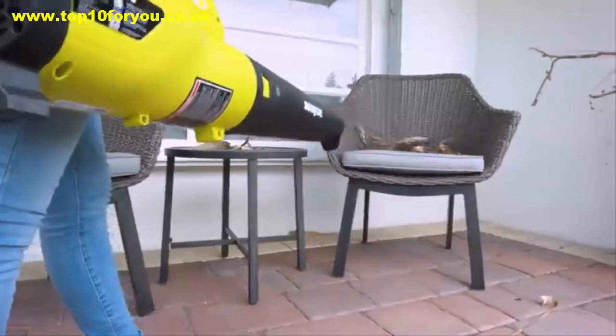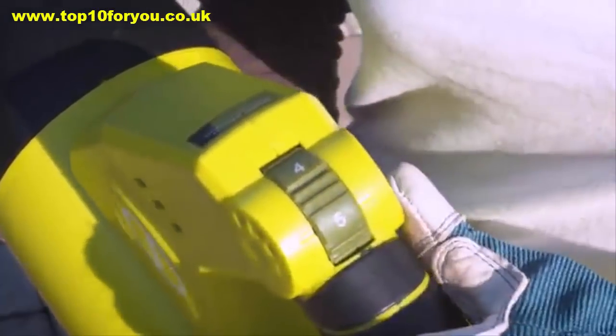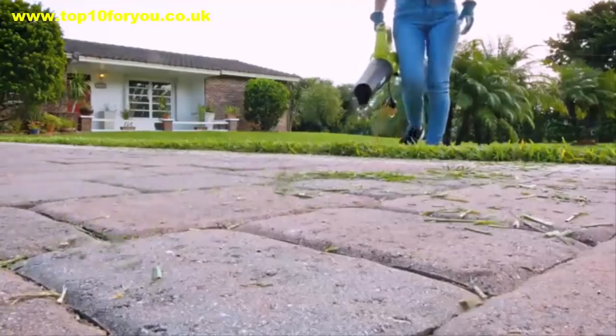With a sleek, streamlined design to maximize airflow and five selectable speed settings to suit the sweeping task, it's ideal to quickly clear away grass clippings, leaves, or dirt and debris.